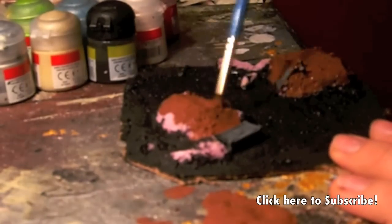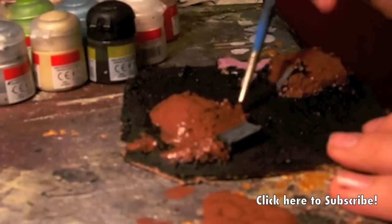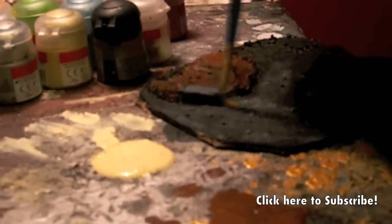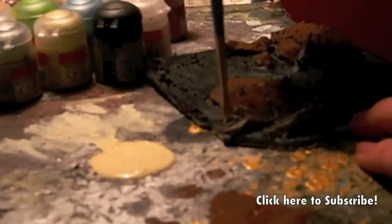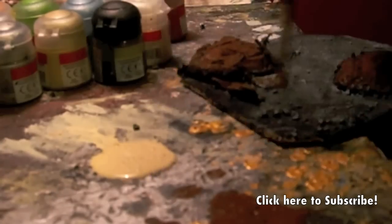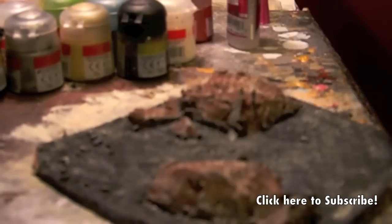I used a blow dryer to make my paints dry faster, but you don't have to. It doesn't really matter if you get some brown on the black. Now this is the part where the magic happens — it's called dry brushing. Dry brushing is when you get a little bit of paint on your brush and swipe it across, and it only hits the raised edges. You're going to want to dry brush the whole thing a bleach bone color — I found an ivory color at Michael's arts supply store, or you can use actual bleach bone.